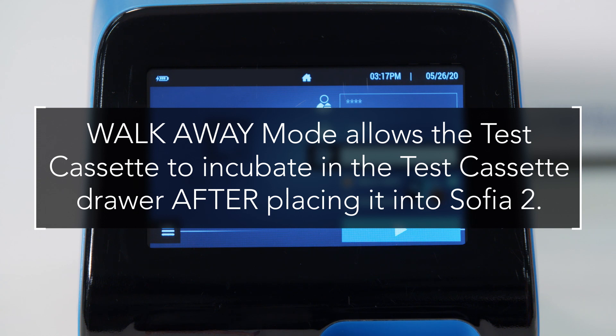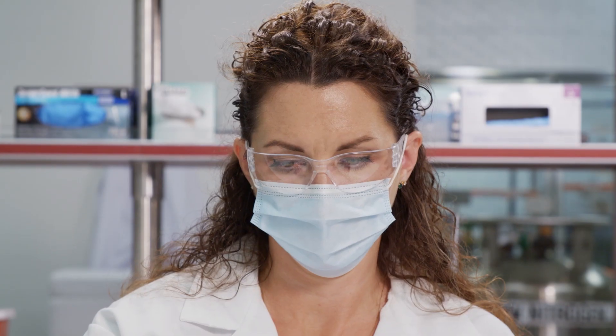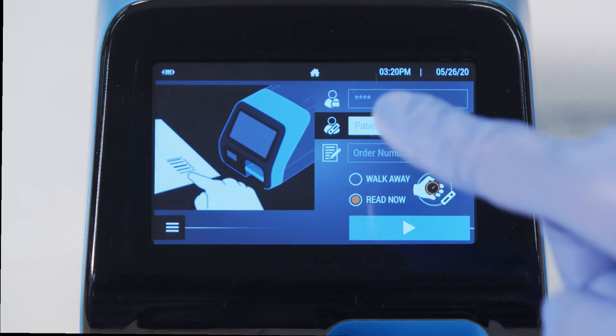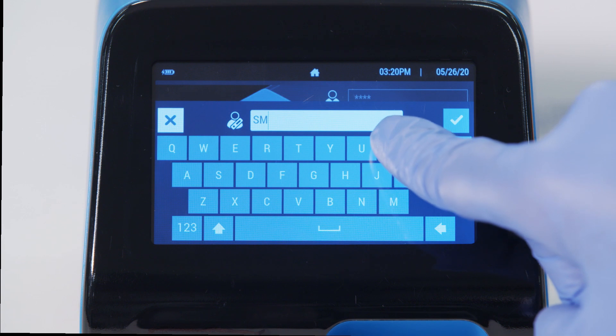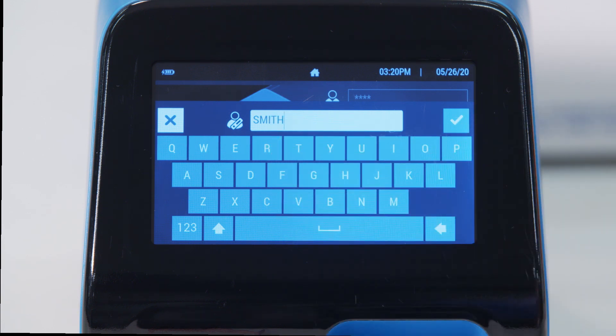SOFIA2 SARS Antigen FIA can produce positive, objective results in 15 minutes. To begin testing, after emptying the contents of the patient sample into the cassette, ensure SOFIA2 has been powered on and the run test screen appears. Enter the user ID and patient ID by using the touchscreen or integrated barcode scanner. If the user has manually entered the user ID or patient ID, press the check button.